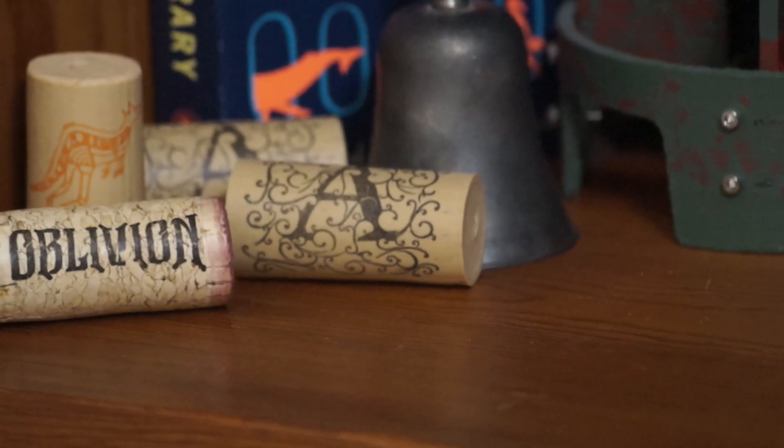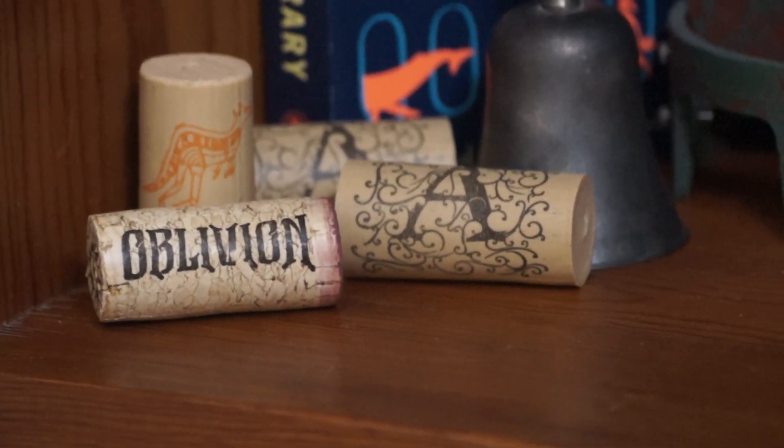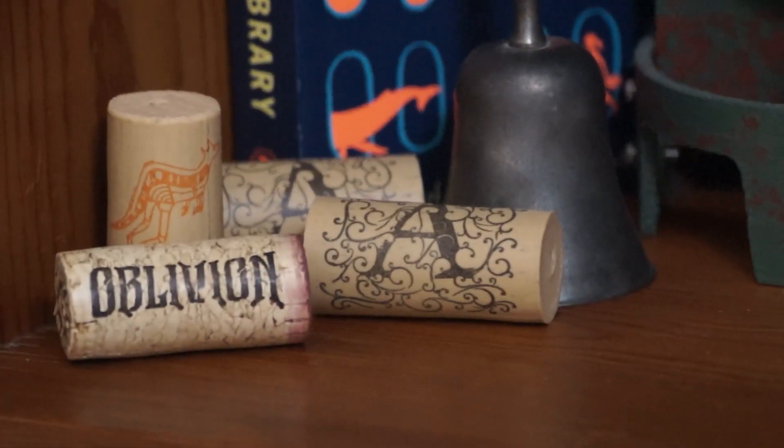It's a very pretty fan — it's actually new. Flask over there. Apothic wine — I like that, Apothic wine is good. Oblivion — I think that's a new one I had recently. And that one just has a kangaroo; I don't know what brand that is.